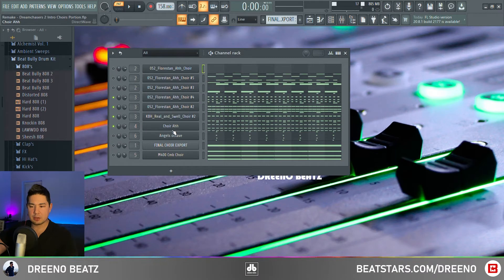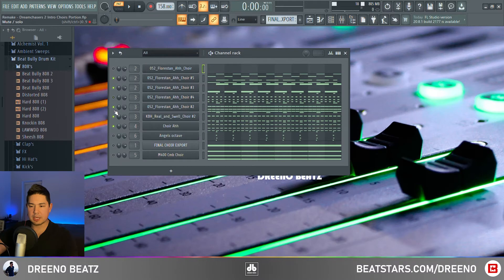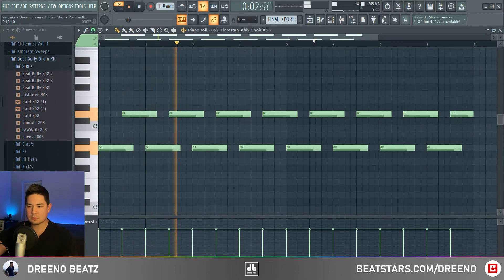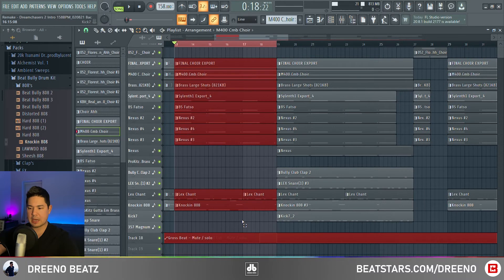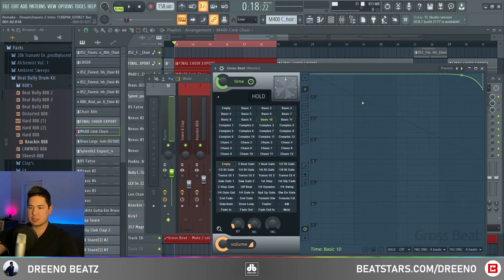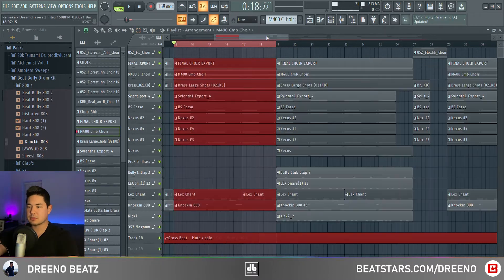We have another sound font called Choir Ah, and then two other Floristan Choir sound fonts coming in as well. So all together, this section repeats itself, but then at the very end transitioning into the next pattern, there's a Gross Beat effect that comes in. It's the classic new effect, except this one brings it back to life at the end.